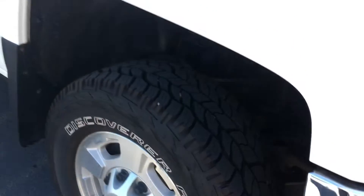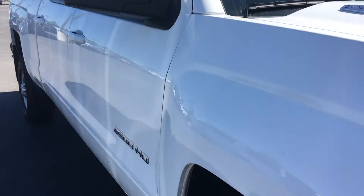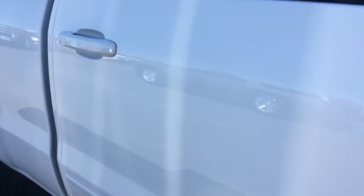The tire, you can see, treads are probably 85% maybe. They are 10-ply tires. I don't see any dents or dings or major scratches.